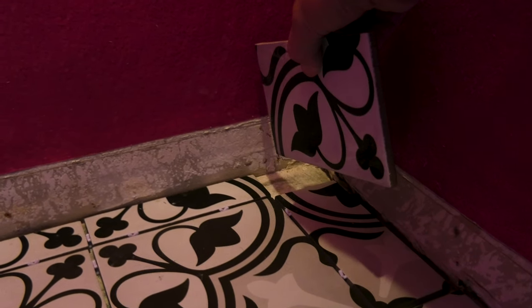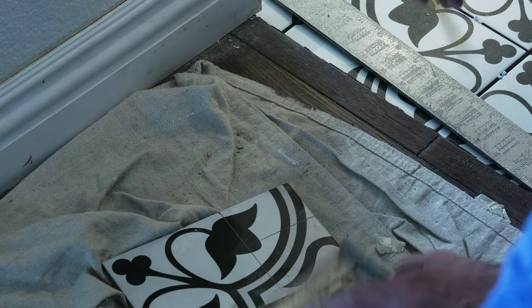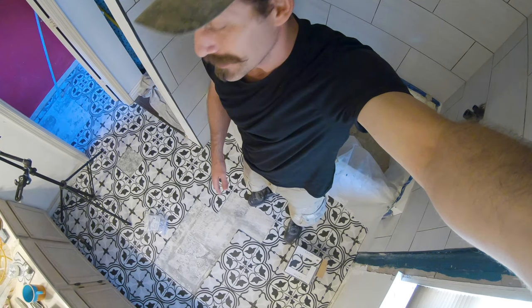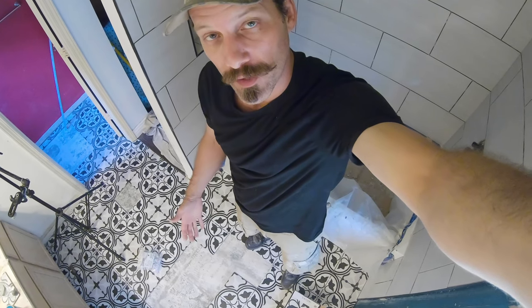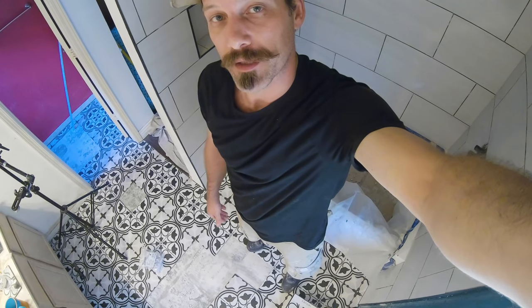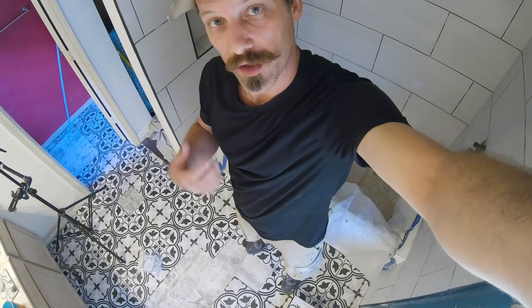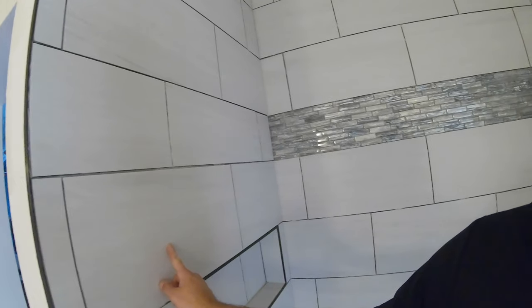I'm going to mark it up, cut it, slap it in there. Got the tile saw taken back to the rental — that is a sigh of relief because I hate being on the clock for something costing me money every day. I'd rather have something I could own. I probably could have sold a tile saw afterwards, but I really loved that machine — it was a beast, professional grade. When you're cutting these larger tiles, that's what you're going to need anyway — something you can fit the tile underneath, with a really nice tight fence.